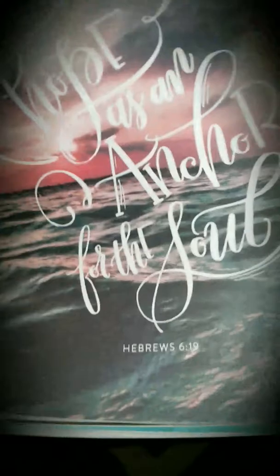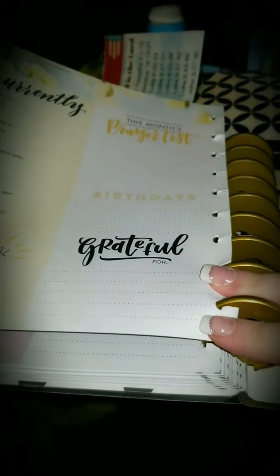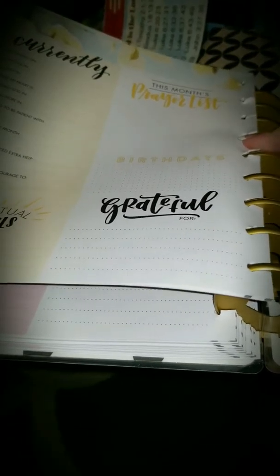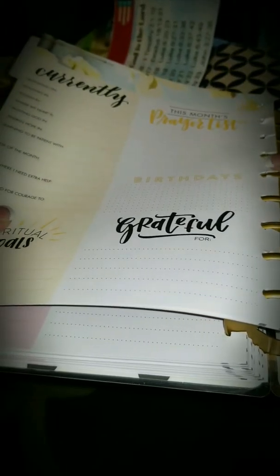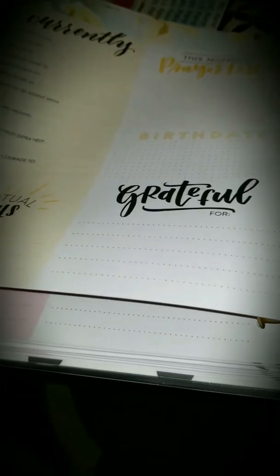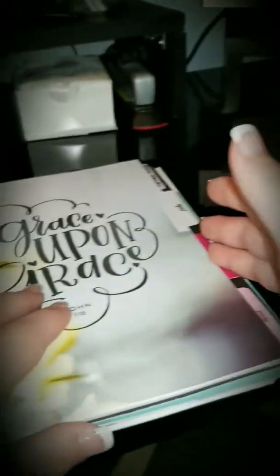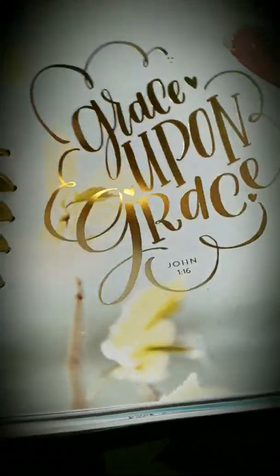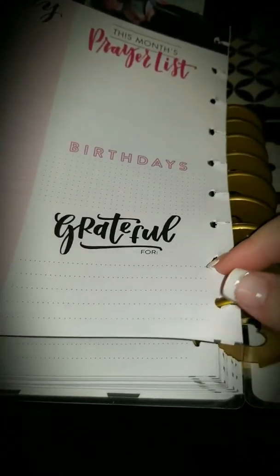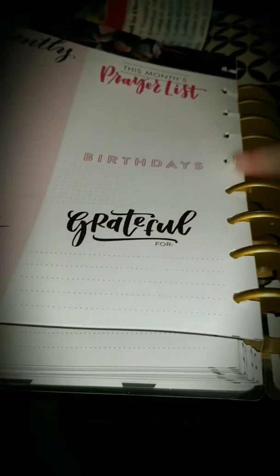This is just a really time consuming process. I think you could probably take out more than one month at a time, it's just harder to put in. But I do think if you leave them at the top of the disc instead of trying to lay them down next to the other ones, that does make it easier. Putting in two months at a time — I did that the first time and it was actually pretty difficult, so I decided to just start taking out one month at a time.